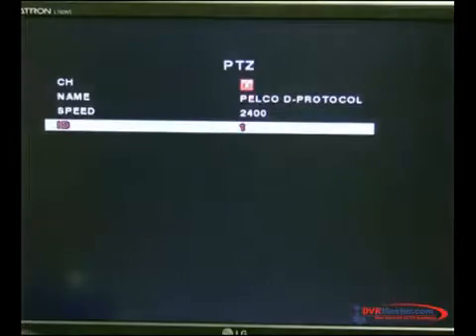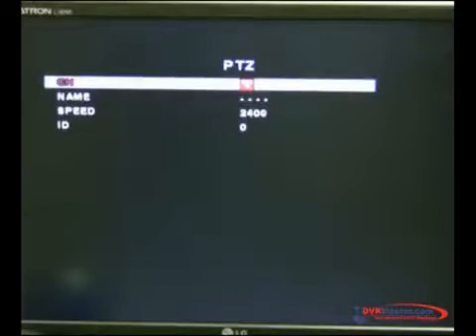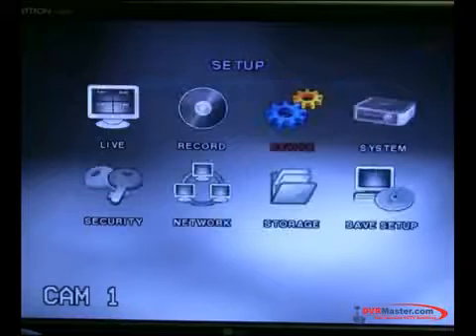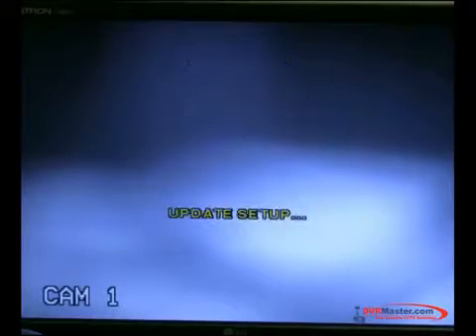So let's change to an address — whichever address, for example address 5 — and go through the channels to make sure it doesn't have the same settings as channel 1. Channel 1 is going to be PELCO-D, baud rate 2400, and the ID, as shown on the camera boot-up, is 1. Once you have this set, you simply exit, save the setup, and click yes.